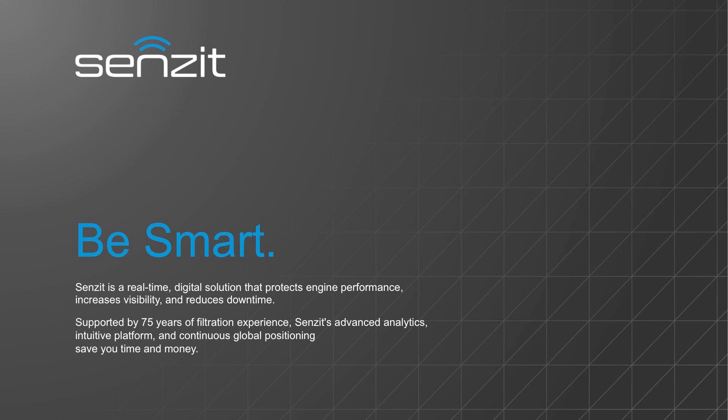Sensit combines the power of telematics and artificial intelligence to protect your engine, increase visibility, and reduce downtime. Supported by 75 years of filtration experience, Sensit is here to save you time and money.